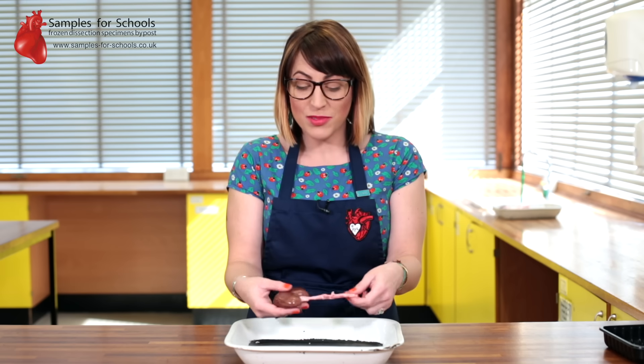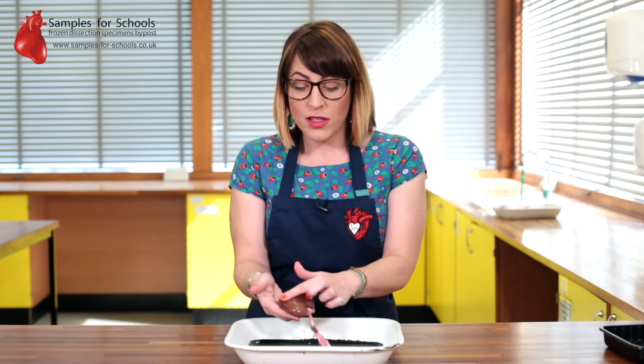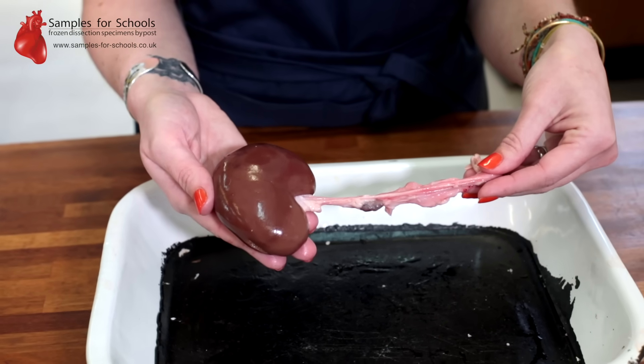The kidney — of which all humans and mammals have a pair — functions to remove toxins from the body and regulate water content in the blood. This means there is a complex process of excretion and reabsorption steps, as well as the kidney's role in osmoregulation. It also plays a part in blood pressure and calcium metabolism. For more information on how to dissect a kidney, its role in the body, and lesson plans and risk assessments, visit www.samplesforschools.co.uk.